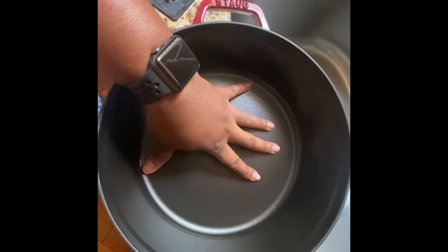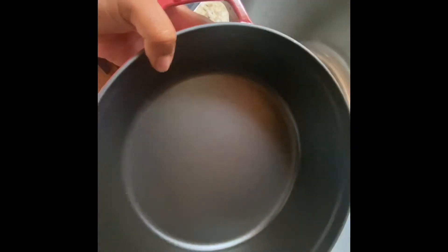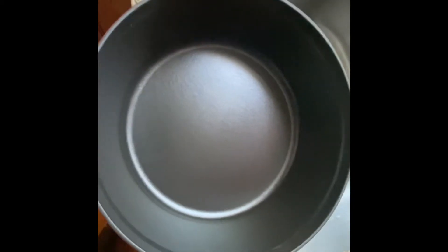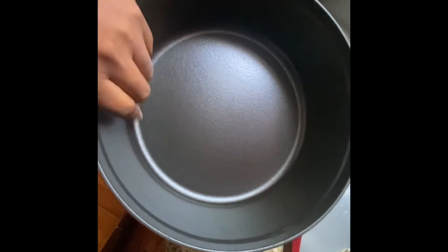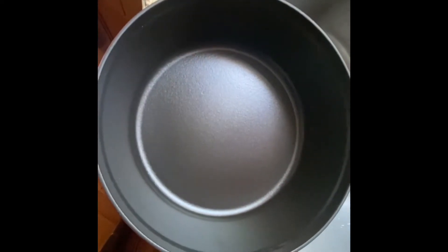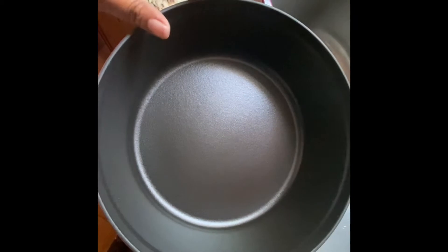I love the black enameled inside. This doesn't feel super heavy — it's heavy, but not as heavy as some of my other pieces from other lines. This stack is done well. It cooks wonderfully and it goes from stove to oven with no problems whatsoever.